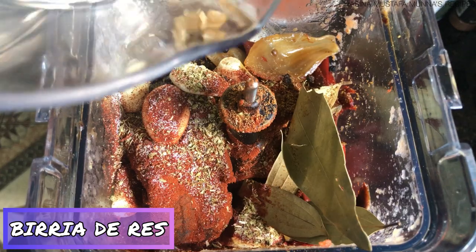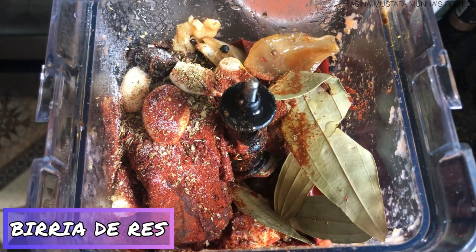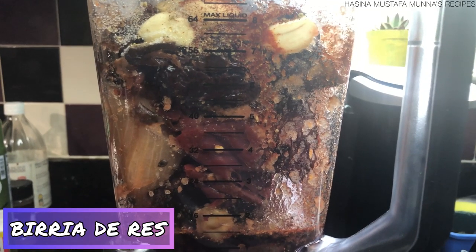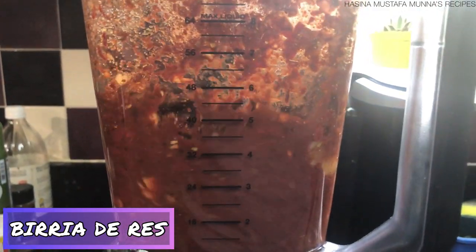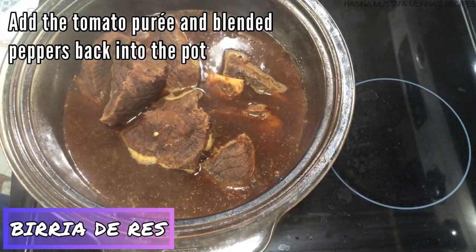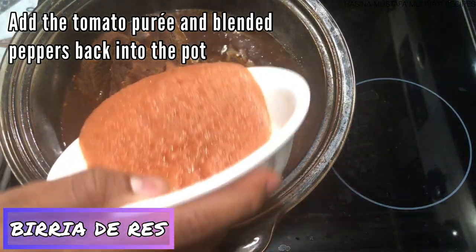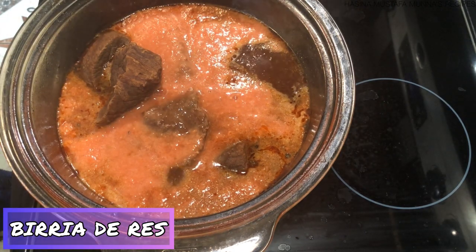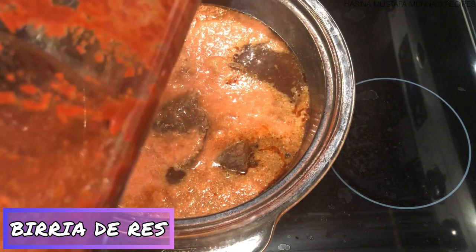I also need one-third cup of vinegar. I'll add everything to the blender: the peppers, the cinnamon stick, the garlic and onion from the broth, and all of my spices. Adding in the vinegar and also some of the broth. Blend this for two to three minutes until smooth.